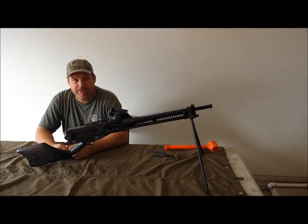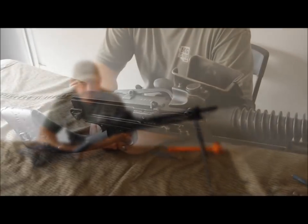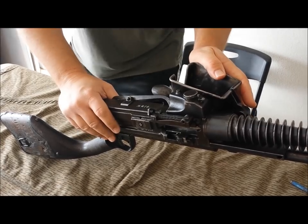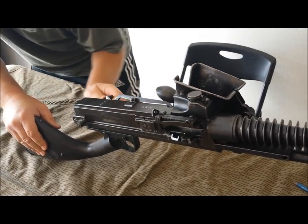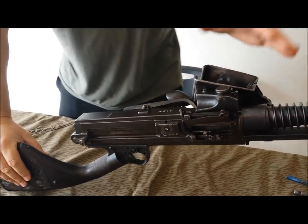Today I'm going to show you how to disassemble and reassemble a World War II Japanese Type 11. The first thing you're going to do is make sure that the gun is unloaded.